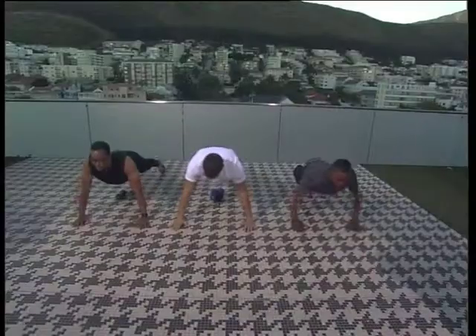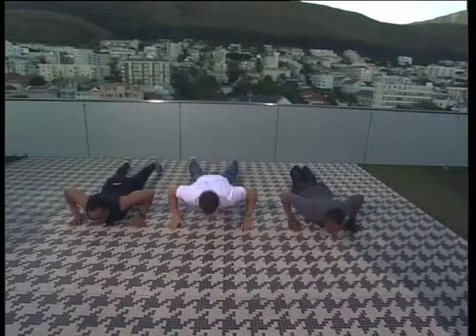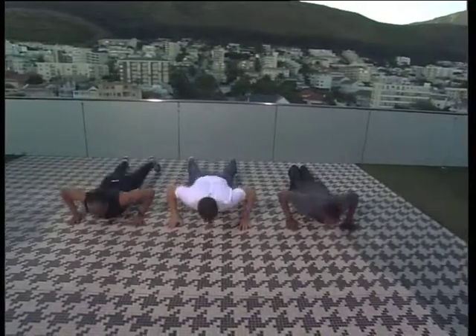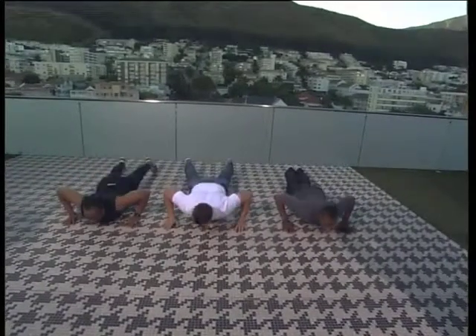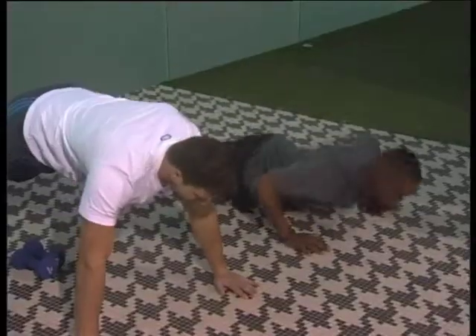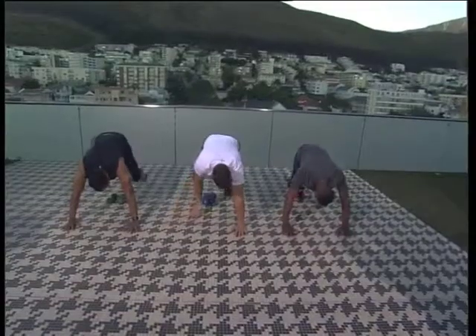My breathing technique is on point, bro. Good job guys, let's go - three more. One, two, three. Great guys. Fantastic stuff, good job. Feels good, bro.